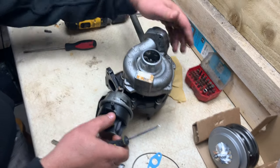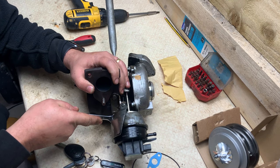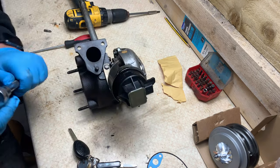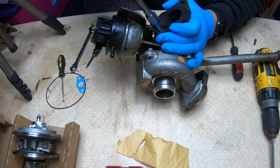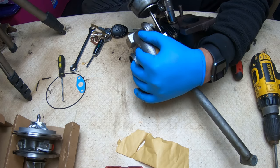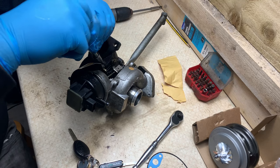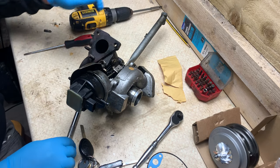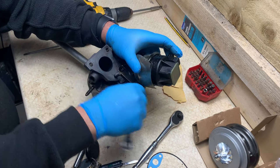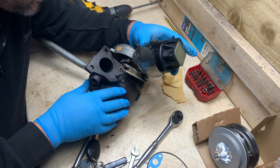I'm gonna start by removing the actuator. I'm gonna take it off the brackets — it's probably gonna be easier. Take the two 10 millimeter bolts; it's quite tight so better with the sockets. The other one I'm gonna do with the spanner — not much room here. Okay, so that's the second one. The actuator is loose.